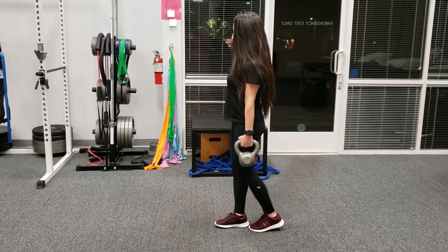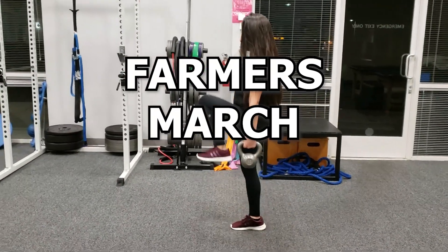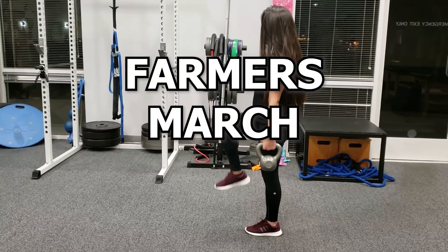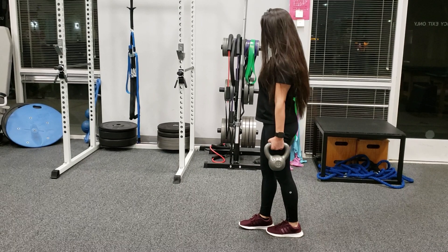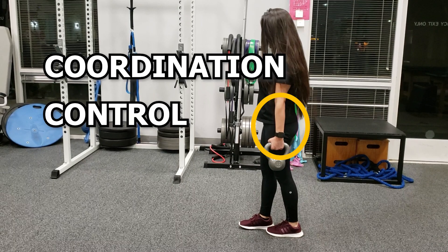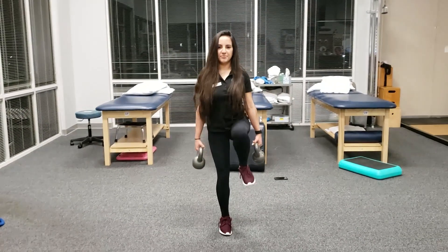The last exercise I will go over in this video is the Farmer's March. This is an underrated way to challenge the Lumbopelvic Hip Complex in a standing position and a great way to work on coordination and control of the area. It is really simple to perform — you will be performing forward marches with weights. You can easily replace the weights with other objects like backpacks that are filled up or items in a grocery bag.